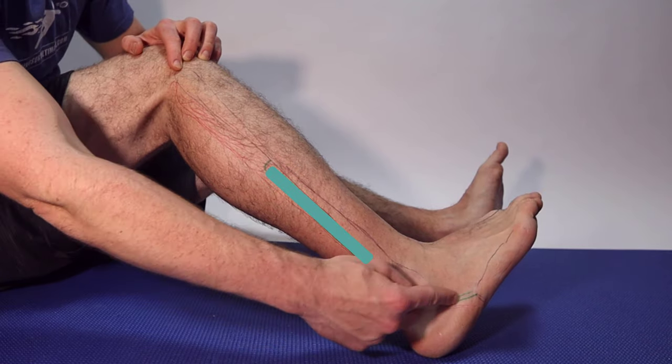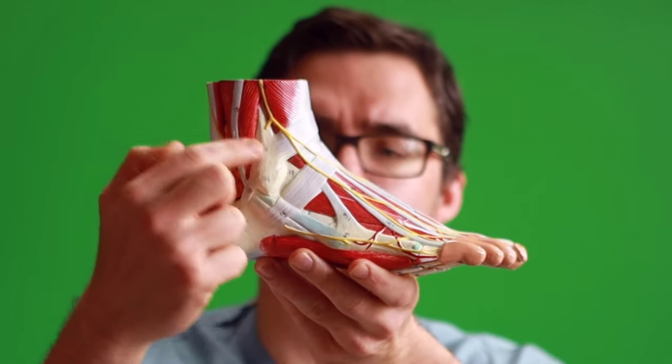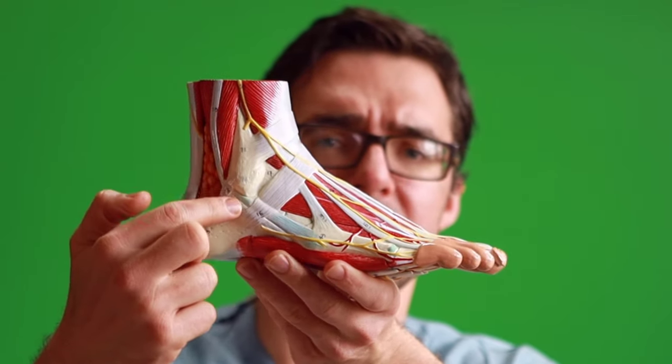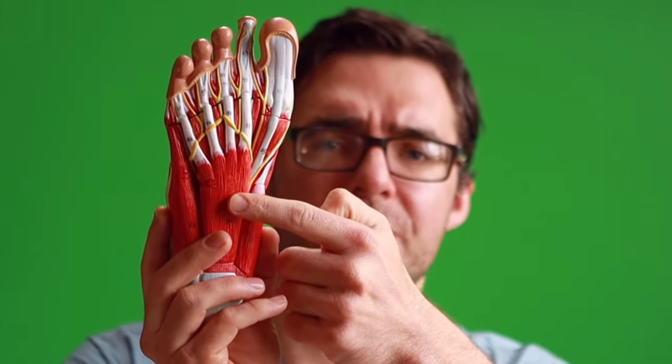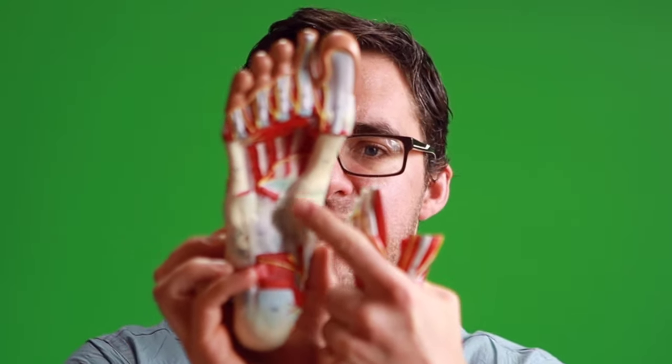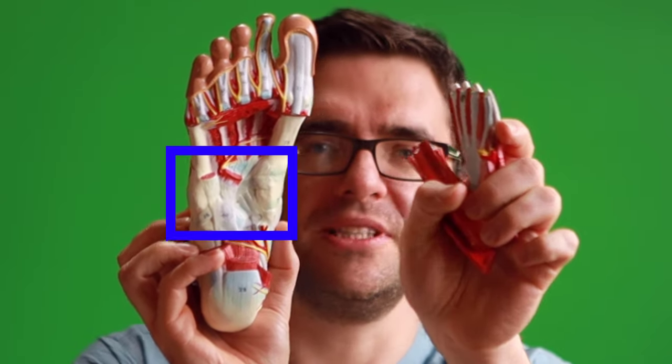The green one is your peroneus brevis, and the green tendon comes down here. Your peroneus brevis connects to the outside at your fifth metatarsal. Your peroneus longus comes down around the middle of your foot and inserts underneath — it actually connects down to the bottom of your fifth metatarsal.